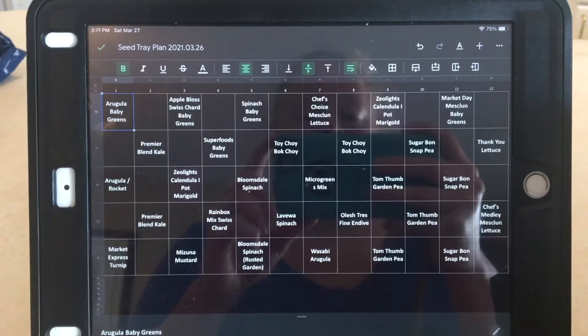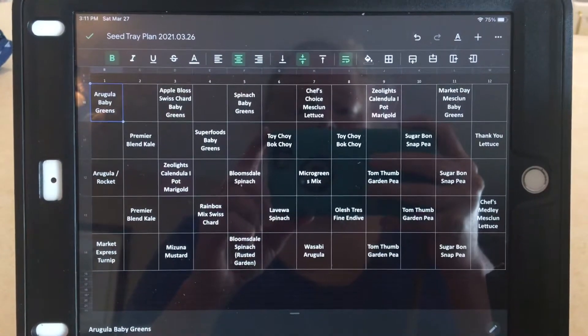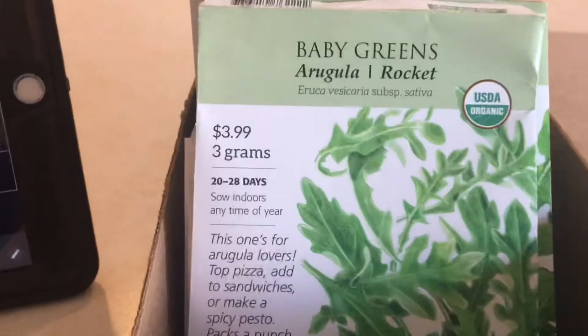This is what I'm going to be growing in my green stalk vertical garden for the spring, in the cool weather season. I'll go through the actual seed packets, and then we'll get back to my spreadsheet.